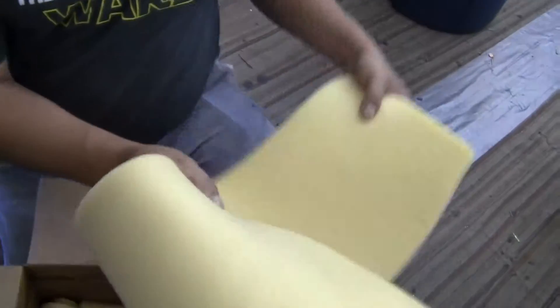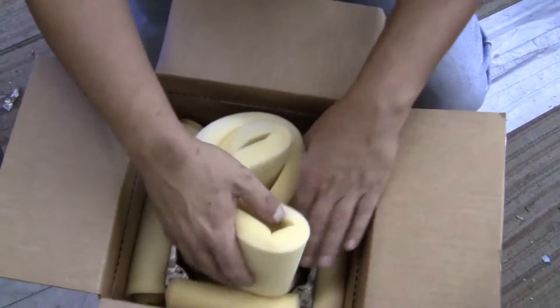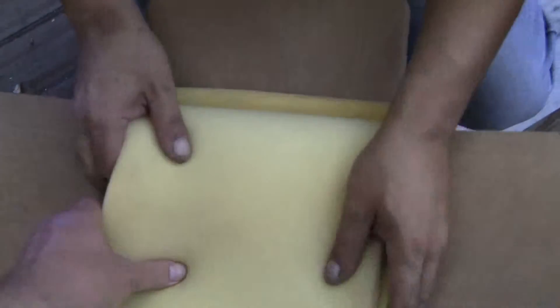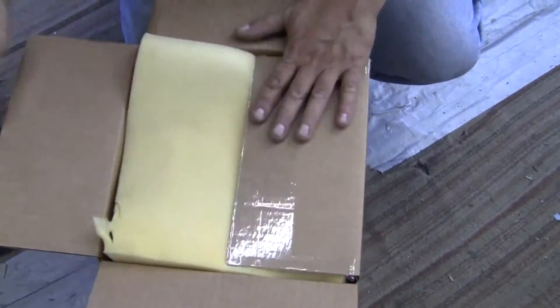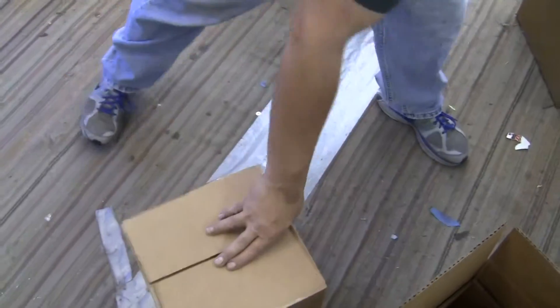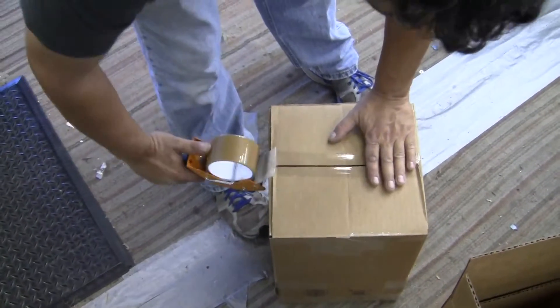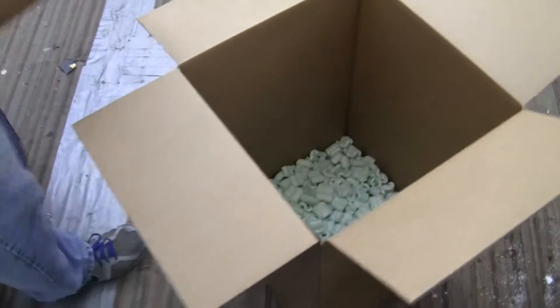Fold it up or roll it up just to give it a little bit of outward pressure. Then take the last piece of foam, put it on top, fold the flaps over, tape them shut, and tape the box like that. Then put the box inside the other box with the peanuts.